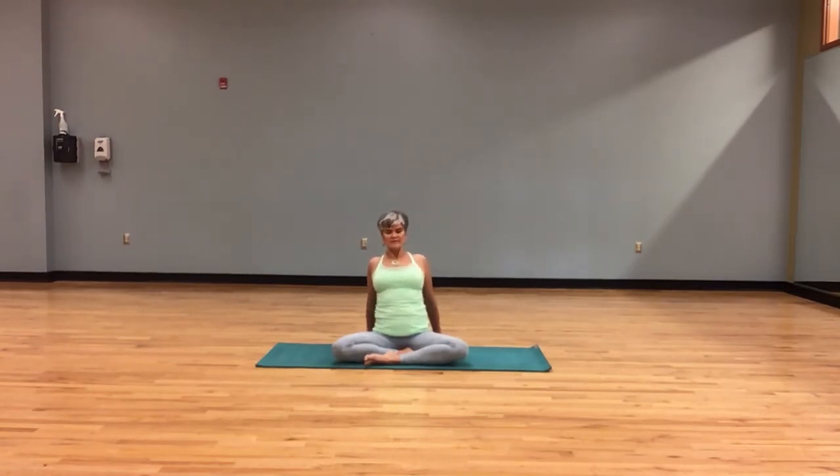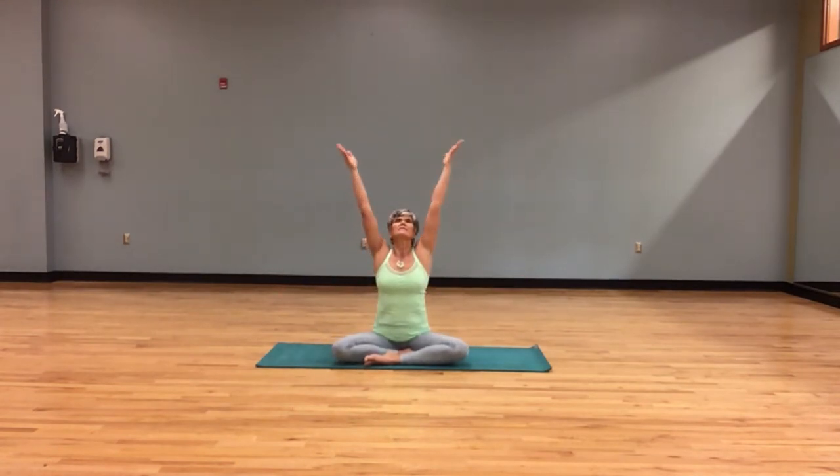Coming back to center, arms lift, exhale hands to heart. Let's do the other side — left arm forward, right arm crosses. Remember, your option: hands can come straight on the shoulders, but if eagle arms works for you, that's what you do.